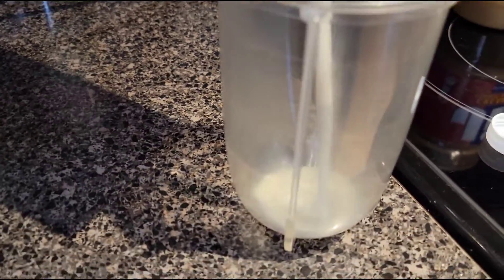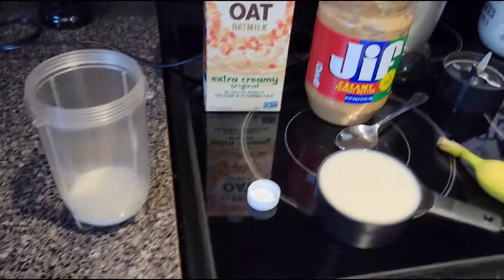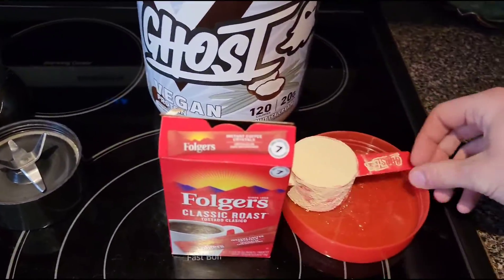Pro tip: pre-wet the bottom of your tiny blender with just a little bit of oat milk, so your ingredients won't stick to the bottom. If you've got a Vitamix, you probably don't need to be watching this video anyway — you probably know what you're doing.